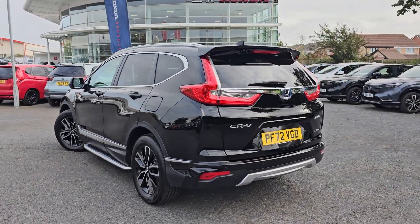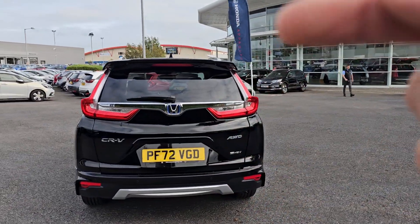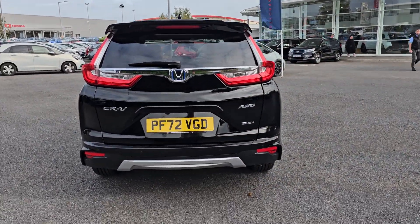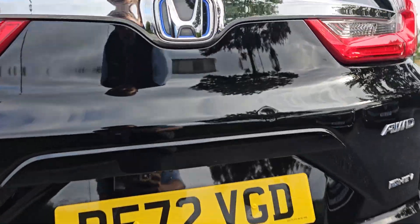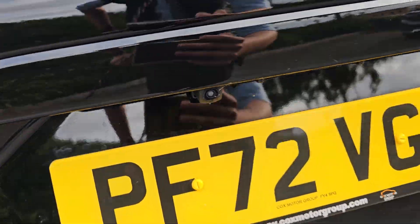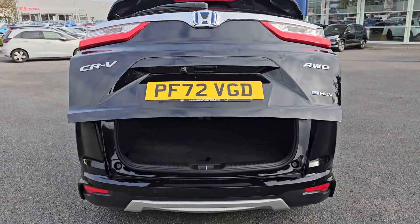As part of the aero pack you do get the lower rear bumper just here, and you also get the nice little tailgate spoiler up at the top. You've then got four rear parking sensors across the rear and a reversing camera just up at the top there. As part of the EX you do also get a full electric opening tailgate.